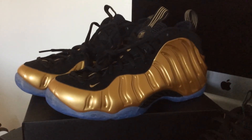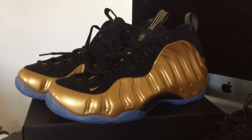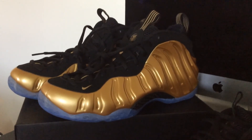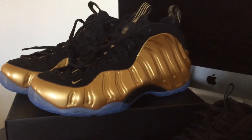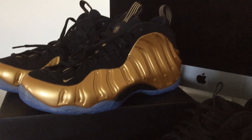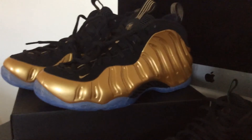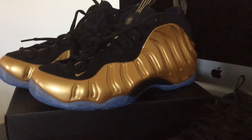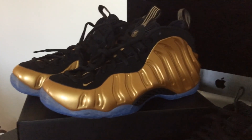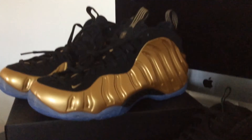I plan on doing a comparison with the Cortez Premiums I picked up against some of my older regular releases. I also think I'll do a Foam Posit comparison — either pulling another pair of Foam Posit Ones from the vault or using these Pros — just to show you guys that, in my opinion, Nike has stepped up the quality with the Foam Posits. I haven't copped a pair in a while, so maybe they've been stepping it up. But for me this was like, wow, this is a lot better than what I remembered.